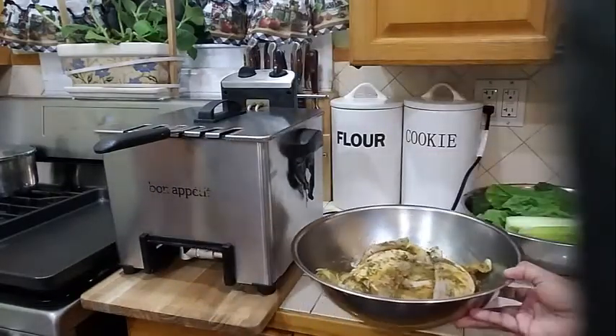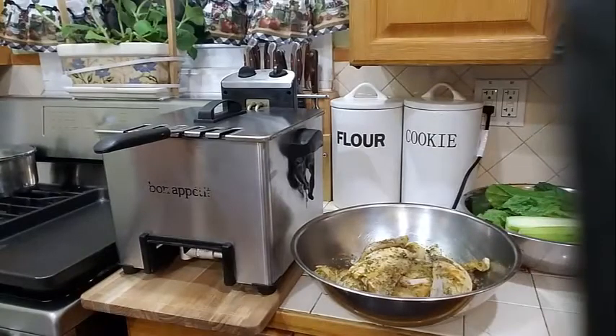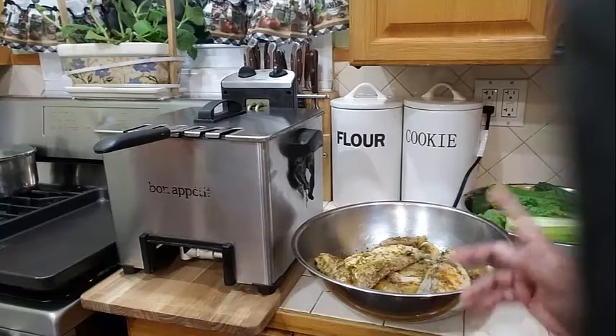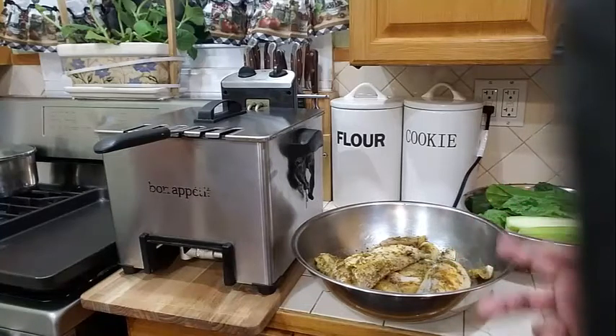My fish has been seasoned now for about three hours in the refrigerator — I took it out half an hour ago. I will be using my deep fryer today to fry my fish.